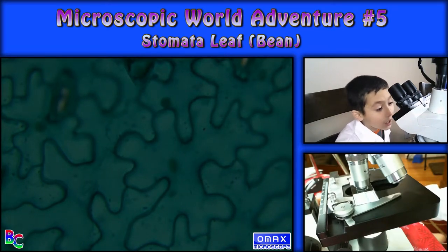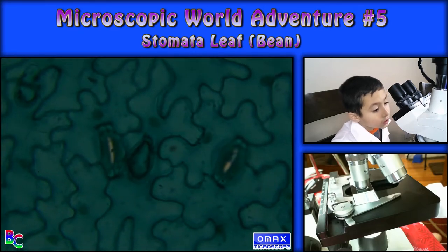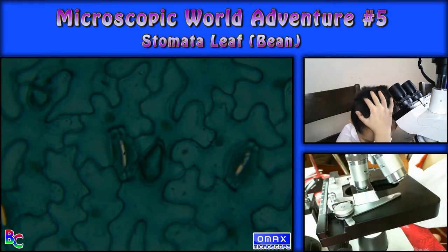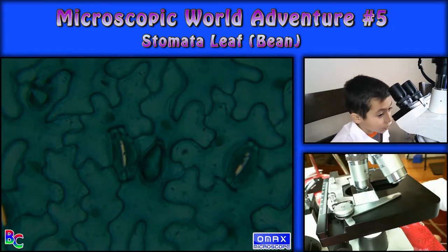Those look exactly like puzzles. What are those circles? I don't get that. What are those circles?